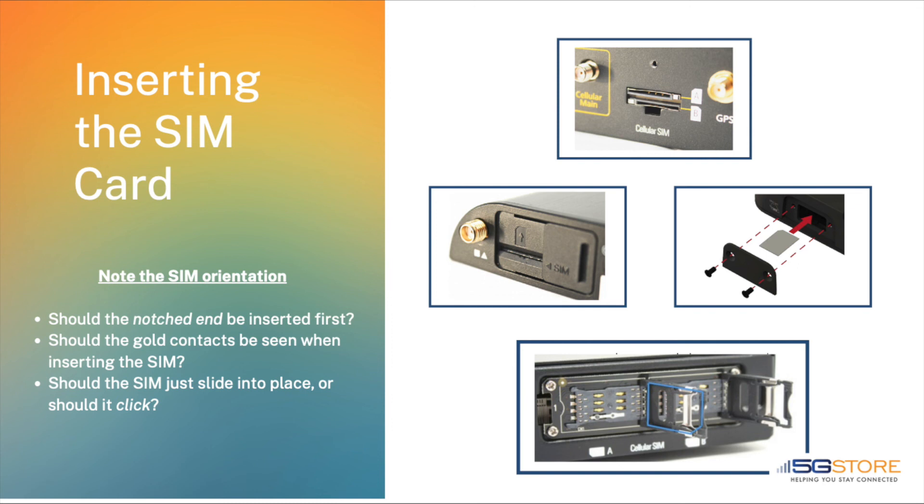Modems will differ slightly with regards to how the SIM card is inserted. Take time to review the modem setup instructions, along with the diagrams shown on the hardware, as this will illustrate the proper orientation.